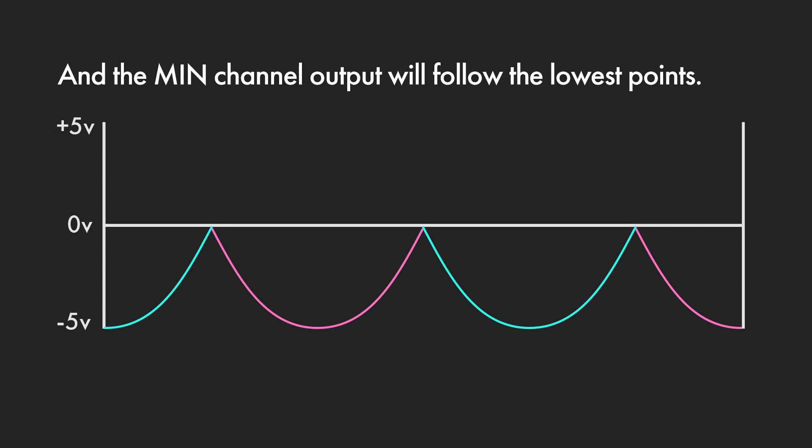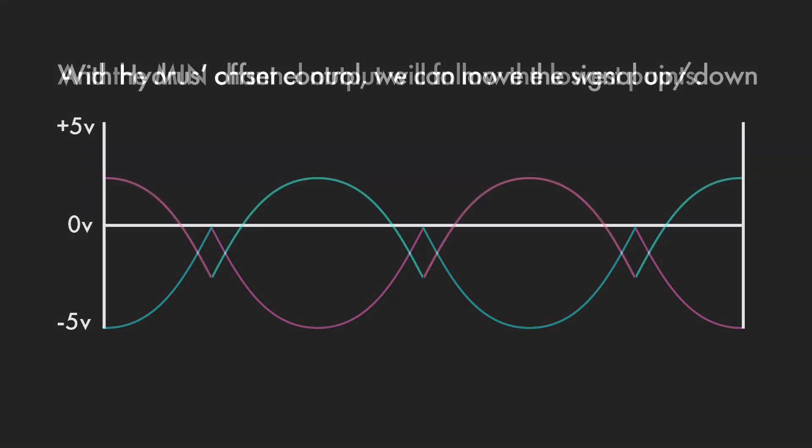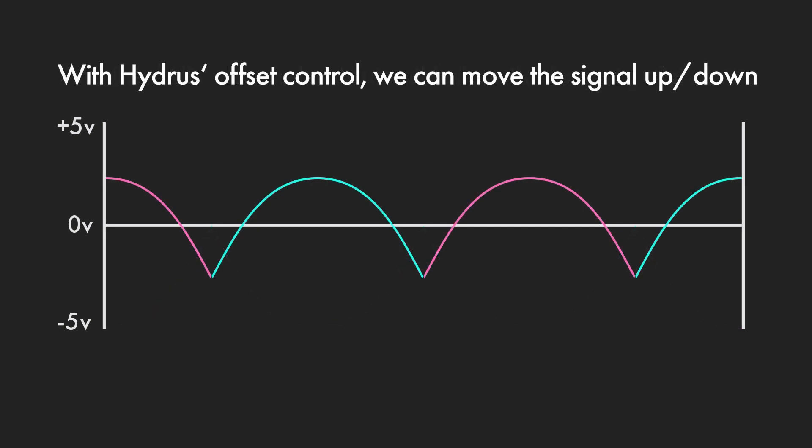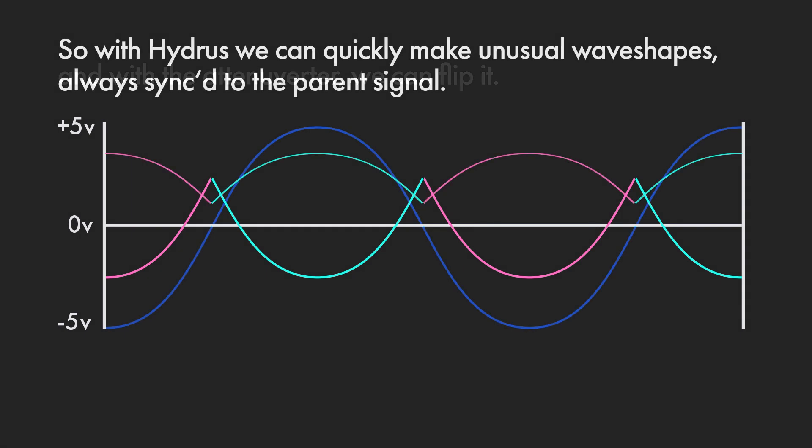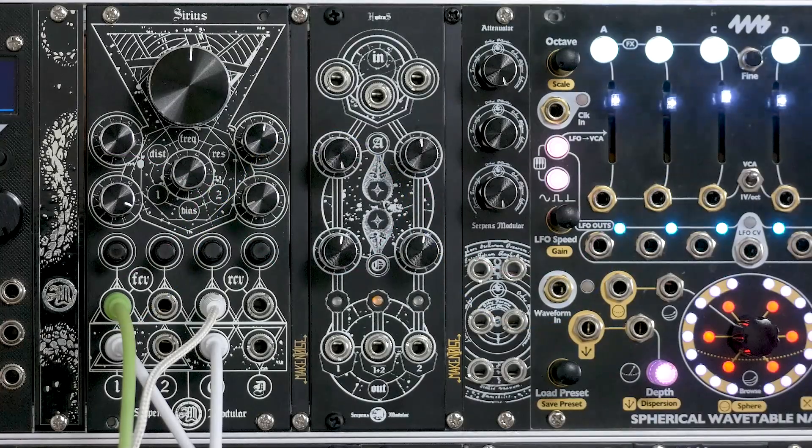You've probably figured out that the opposite is true of a min circuit — it always follows the lowest point. On each channel, Hydrus has offset and attenuverting, so we can move the signal up and down with the offset control, and with the attenuverters we can flip it. To summarize, Hydrus mutates your waveforms, but it always relates to the parent signal that you patch in — there's no syncing or anything like that.